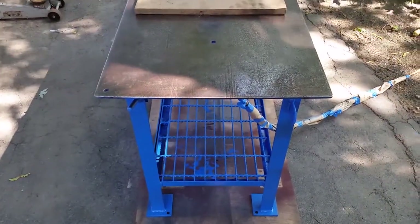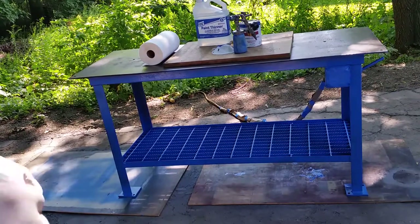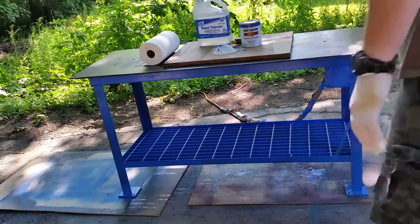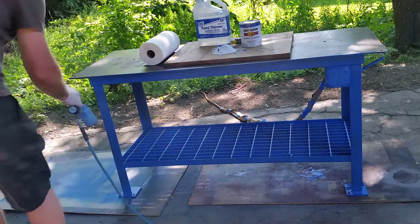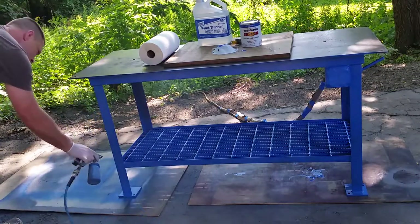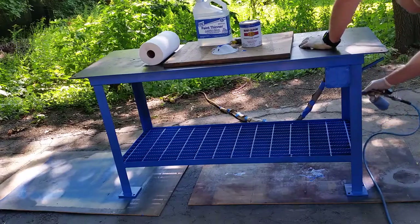Hang tight and we'll mix up some paint, start spraying it, and put a second coat on it. All right, I'm back — let's put some paint on this thing.